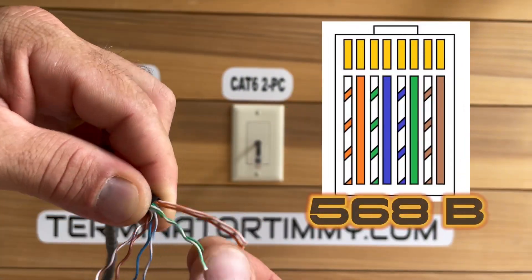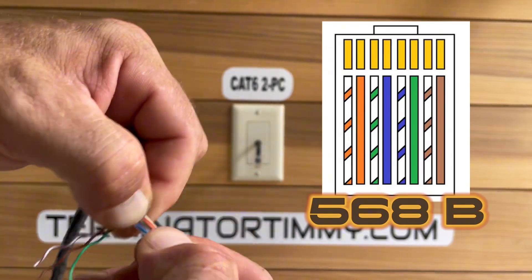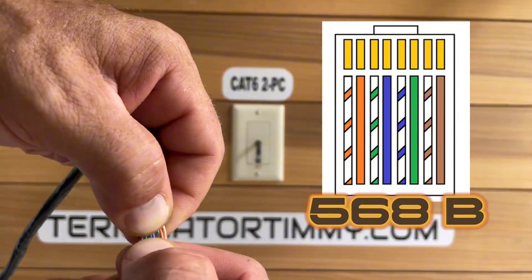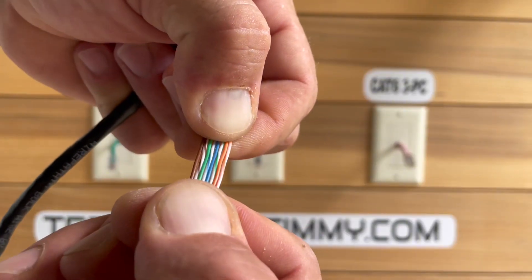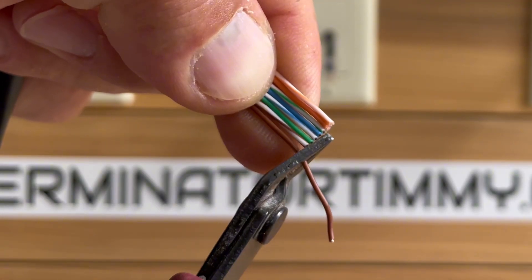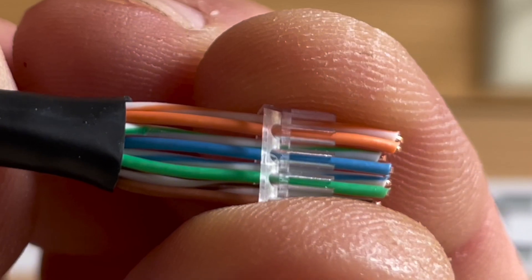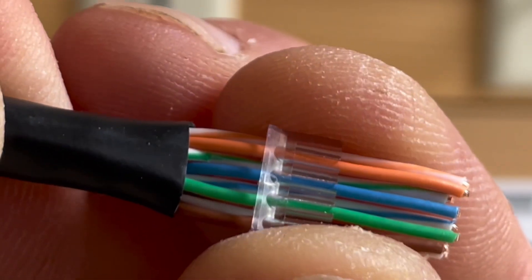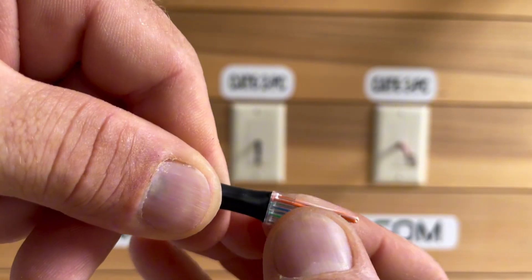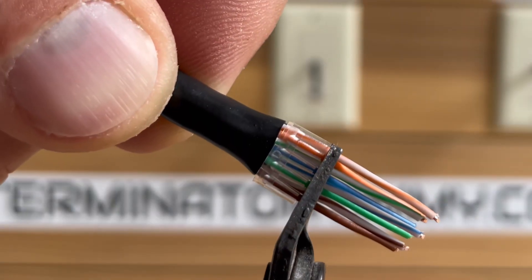Next we will sort the wires to the 568B configuration. The B configuration is the most commonly used for network cabling. Make the wires as straight as you can. Trim the excess. With the loading ramp facing up, slide it on to the wires like seen here.